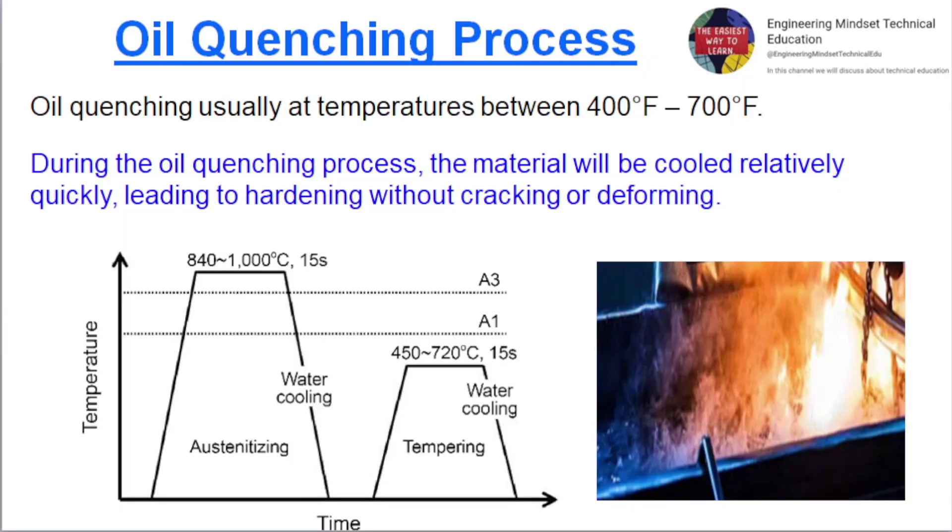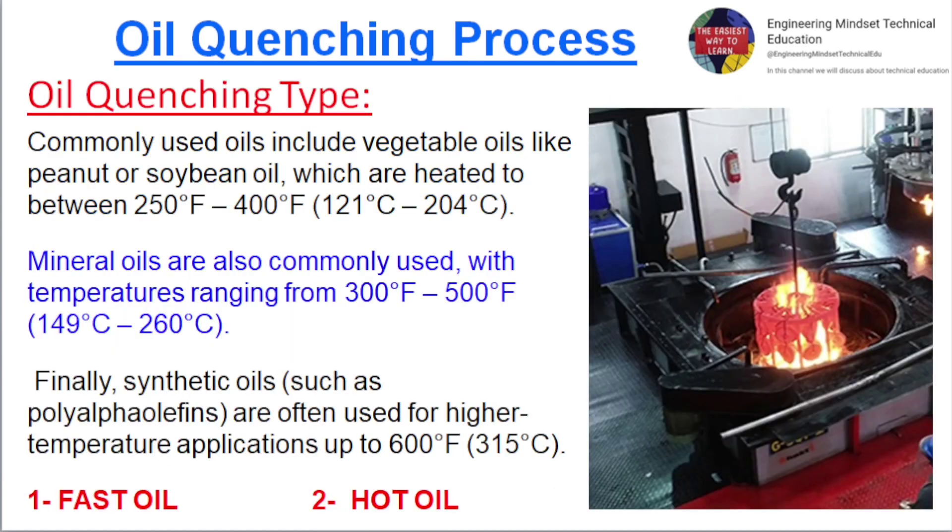Oil quenching is usually performed at temperatures between 400 degrees Fahrenheit to 700 degrees Fahrenheit. During the oil quenching process, the material will be cooled relatively quickly, leading to hardening without cracking or deforming.